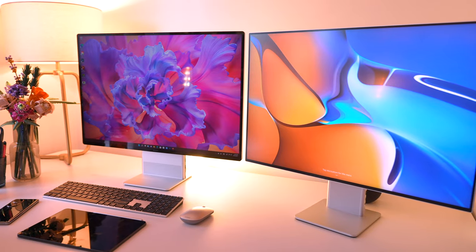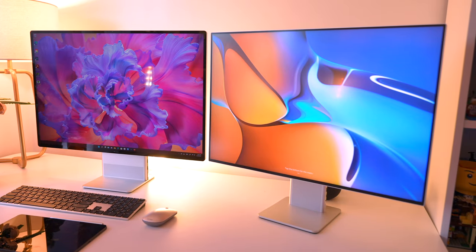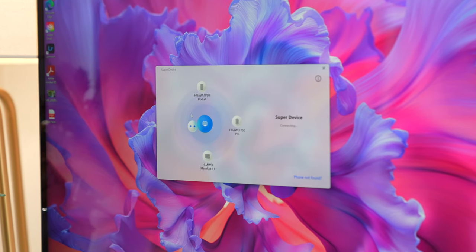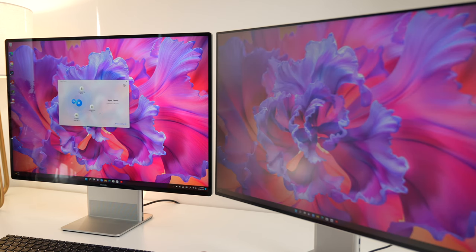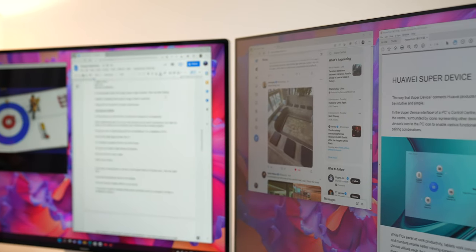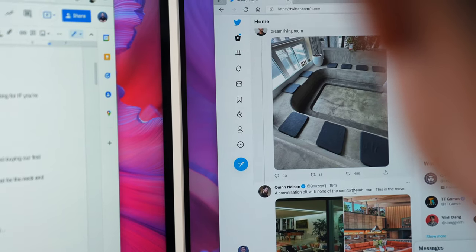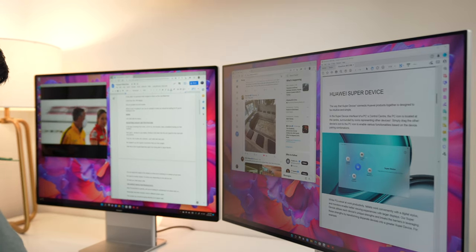Huawei also makes a standalone monitor called the MateView. If you see them side by side, they actually look like twins and I love having them on my desk. To connect the two, you do the same thing: the control panel, floating orbs, link the two like this. And just like when I connected my MatePad, I can either mirror my display or, in this case, extend it. That way, I have twice the amount of space for all the tasks I'm doing at the same time. Today, I'm catching up on the news on YouTube TV, monitoring my Twitter feed, working on the script for this video, and on a fourth window, referencing a PDF. The displays are all connected wirelessly.